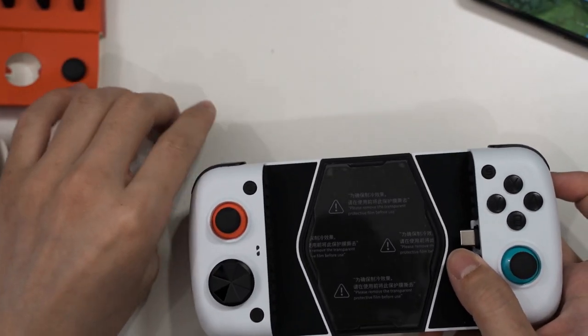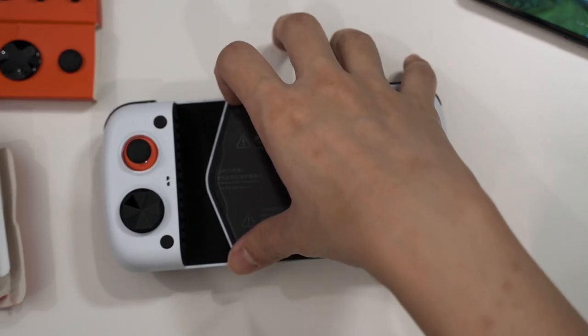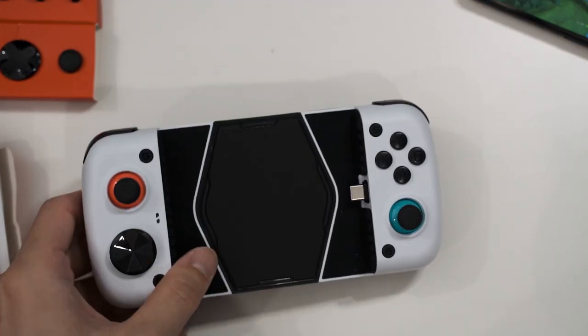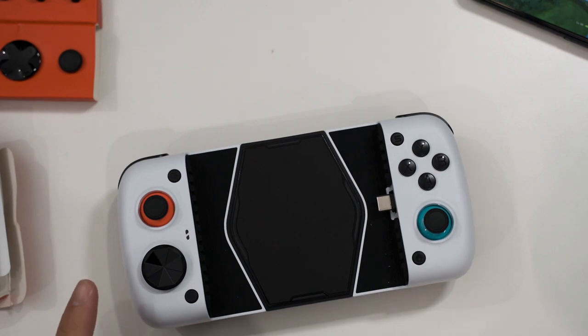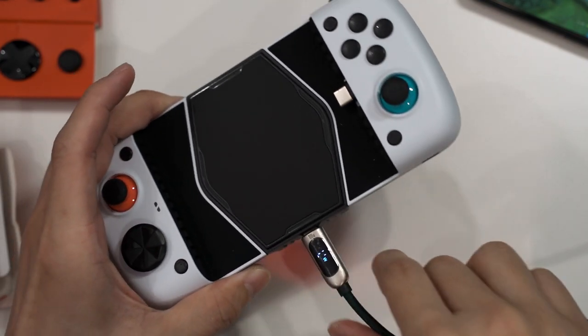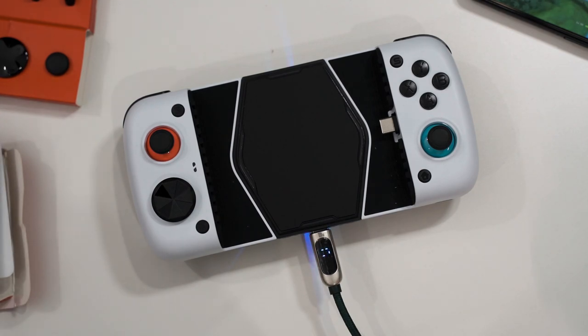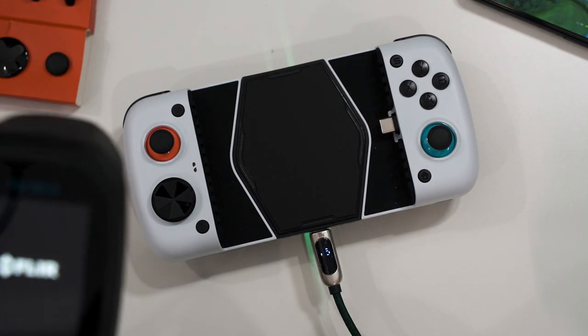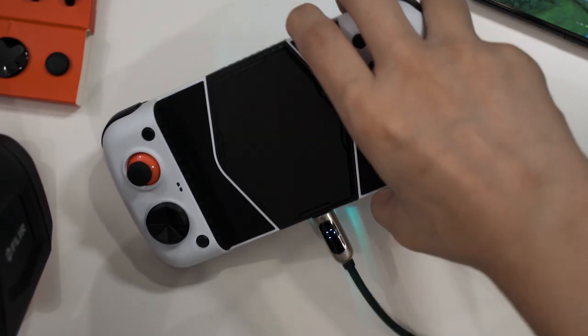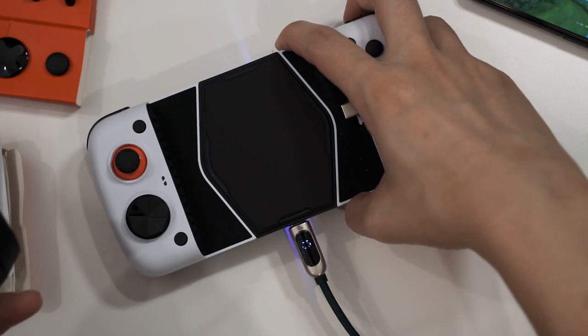Now let's power on the Peltier cooler. I'll rip off the plastic film first, then use a wattmeter cable with my Ugreen charger to see how much power it draws. The fan is now running. The wattmeter reports 10 watts.